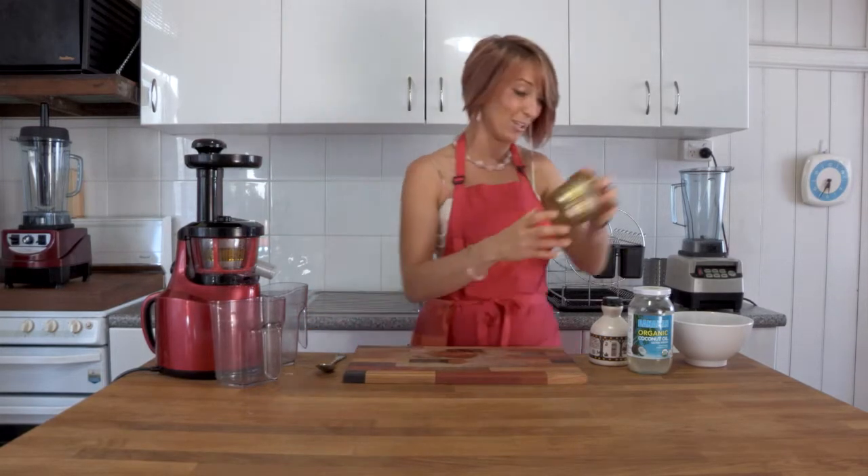We've made nut milks in here. You can do nut butters, banana whip, berry sorbet — and that's going to make me stop talking and start working.